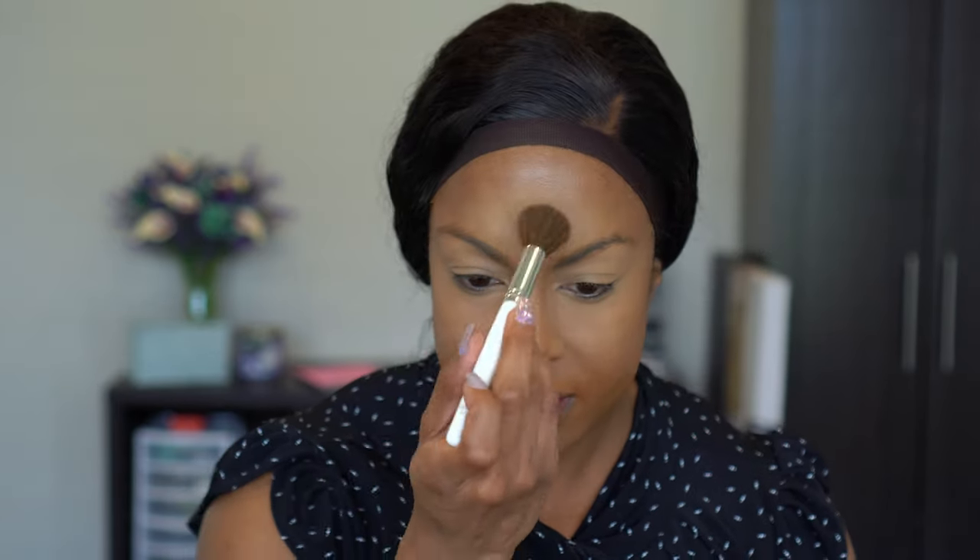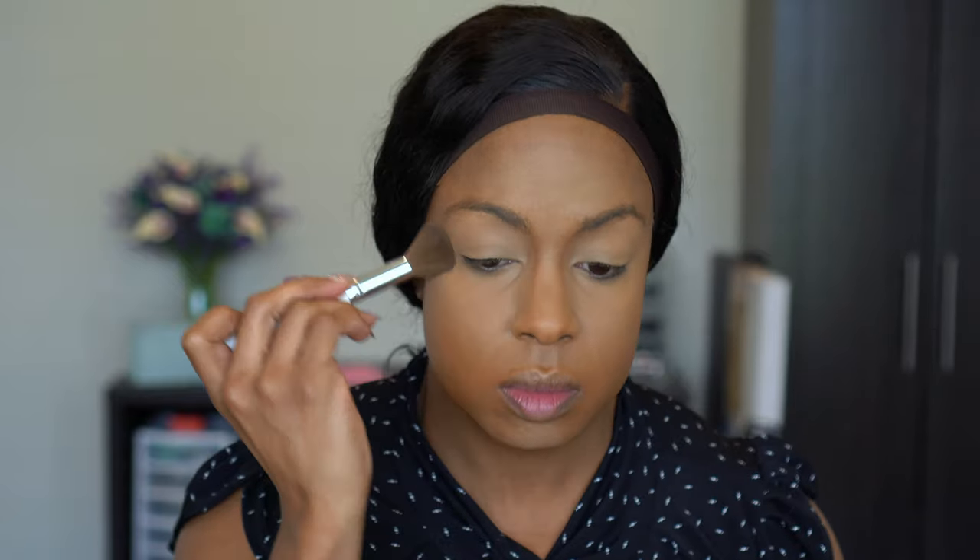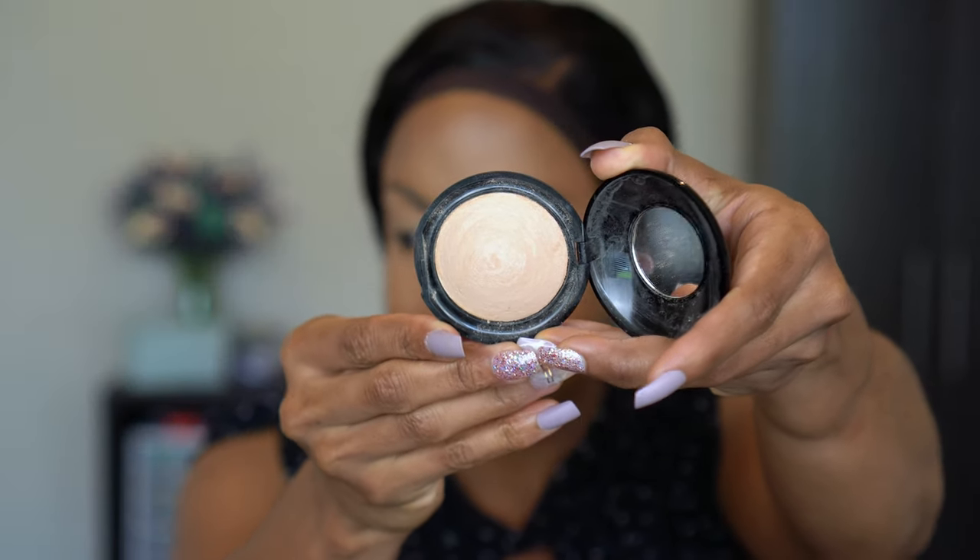Definitely think it is worth the headache of the mess you've got to clean up after. It's messy but it's beautiful. Now to set the rest of my face — since this foundation is a little more glowy and I could use a little more coverage, I also picked up the Pat McGrath Skin Fetish Sublime Perfection Setting Powder, a loose powder in shade Medium Deep 4.